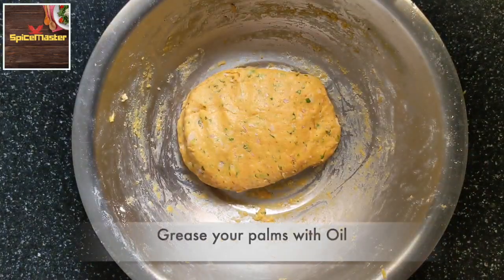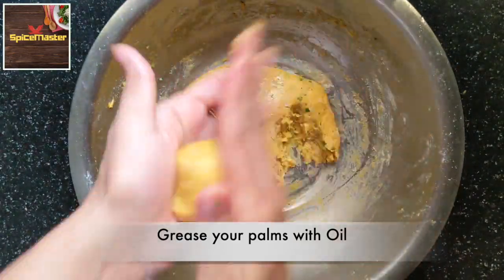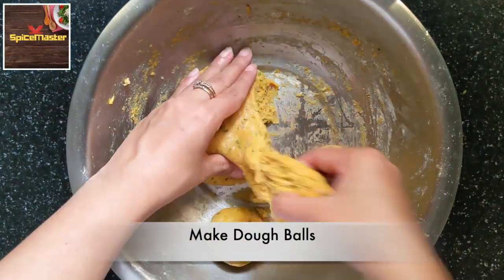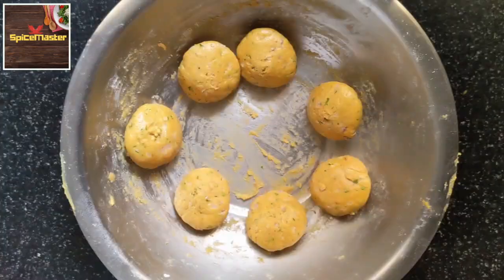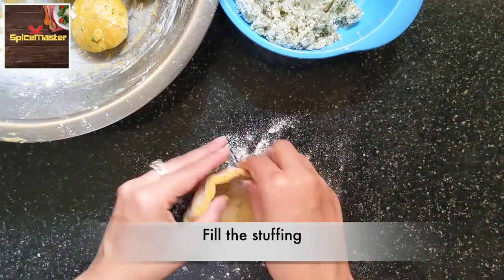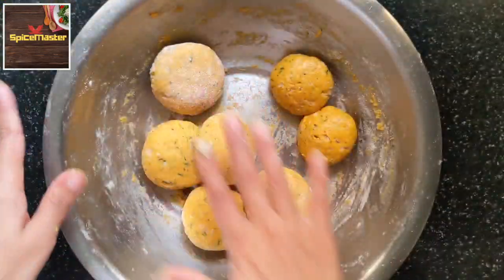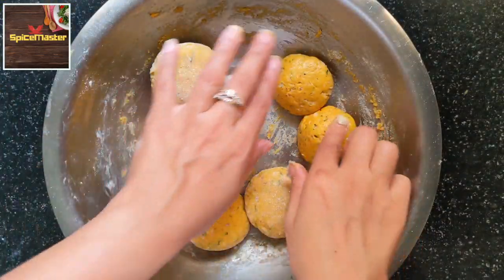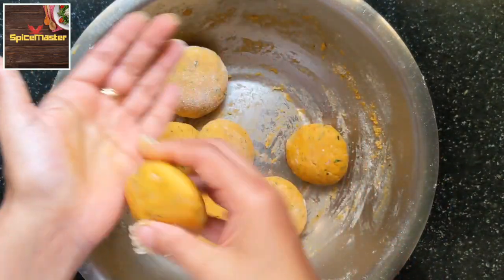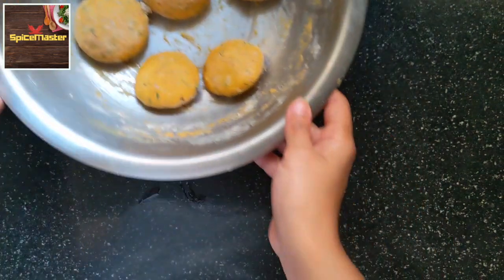After 20 to 25 minutes, grease your palms with a little oil and make nice dough balls. Put in the stuffing carefully, making sure to seal it well from all four sides. In total I made around 7 missi rotis of full size — 5 were stuffed and 2 are plain. You can adjust the dough and stuffing quantity accordingly.